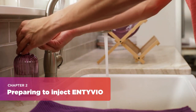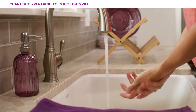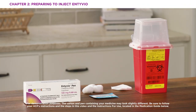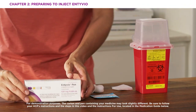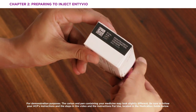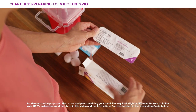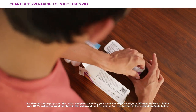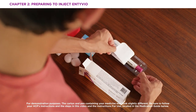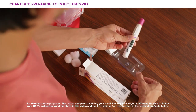Now you can get ready to inject Intivio. First, you'll need to thoroughly wash your hands with soap and water. Now take the pen from the box — remember, don't use the pen if any of the seals on the box are broken or if the expiration date on the box has passed. Next, peel off the paper on the tray and then remove the pen. Don't shake the pen or remove the purple cap from the pen.